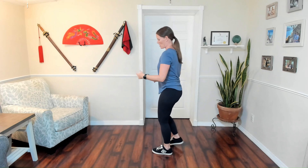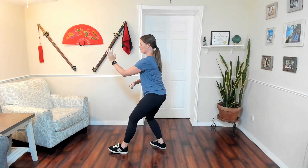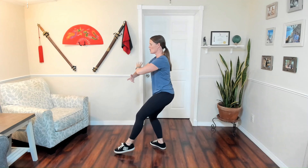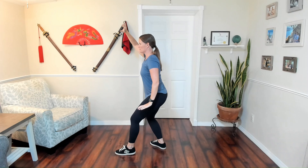White Crane Spreads Its Wings. I'm going to demo from the normal direction, and then we'll start breaking down footwork, waist, arms, and gaze. So we're starting in an empty stance on the heel, fist under elbow. We're going to open up the fist, and we're going to change to the ball of the foot as we spread our wings and go to an empty stance again. Torso to the straight direction.